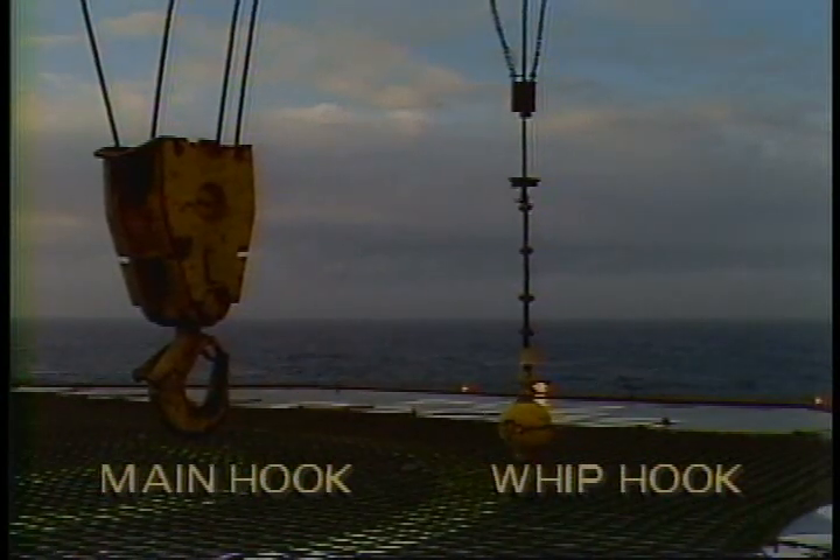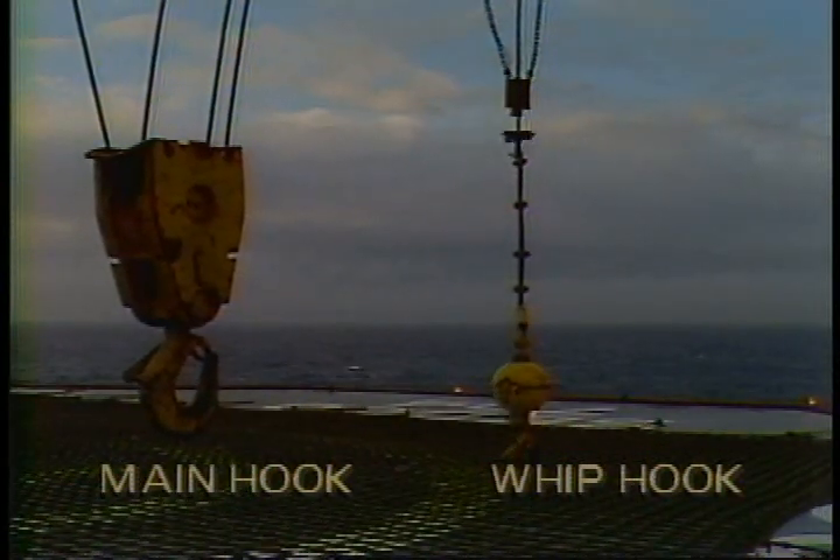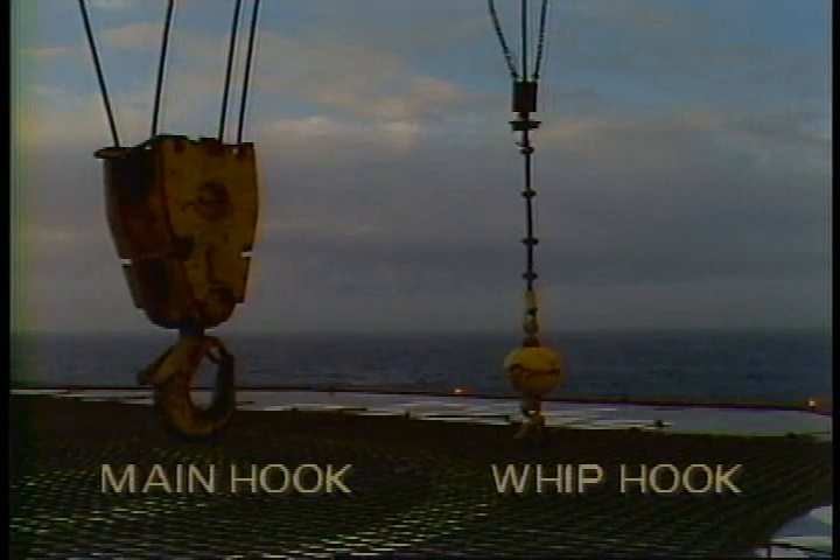The gantry or A-frame supports the boom with the help of wire lines, floating blocks, and pendant lines. These boom stops prevent the boom from lifting too high. The main hoist line and the whip hoist line run through sheaves in the boom to their appropriate blocks and hooks. The main line usually uses a multi-line hook block for heavy loads, while the whip line uses a single-line ball hook — also known as a headache ball — for lighter loads.